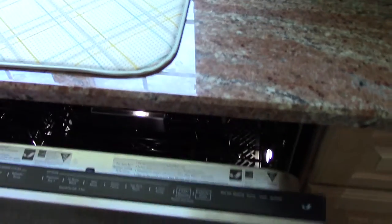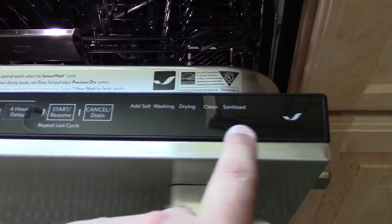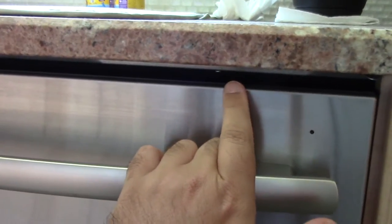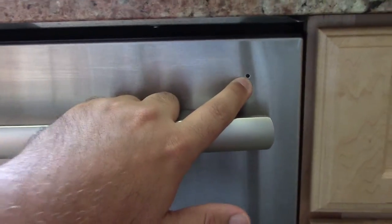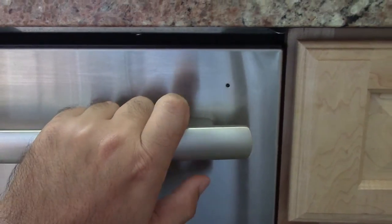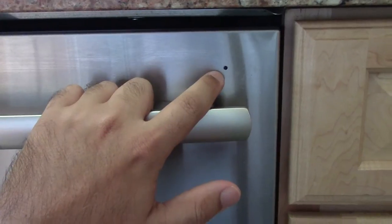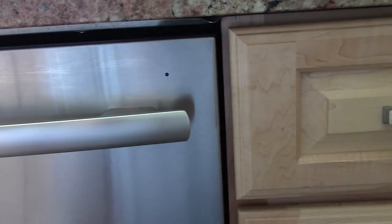If you notice on the top of the control panel, you have these indicators to let you know what the machine is doing. Well, for the most part, you can't even see them because they're underneath the counter. But one thing they did do, at least, was they gave you a little indicator light. This light changes color: if it's blue, that means it's washing or rinsing; if it's red, that means it's drying; and when it turns white, that means the cycle is complete. At least they gave you that.